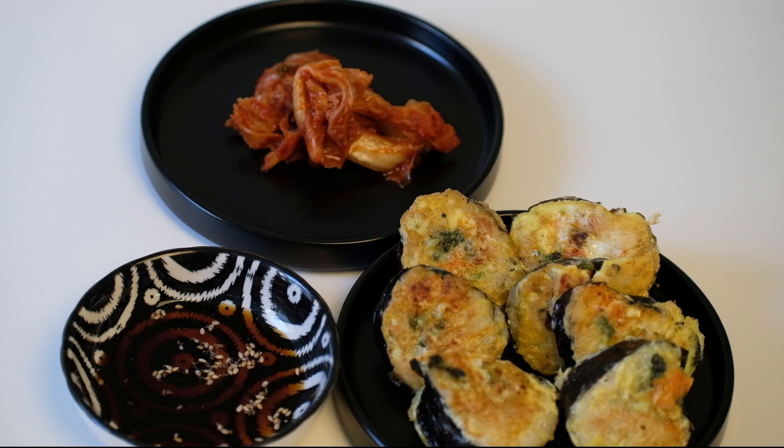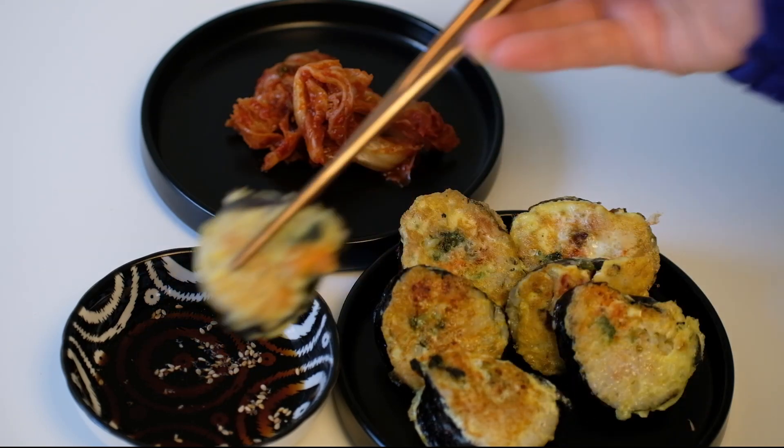Kimbap is both healthy and delicious — children especially love it. You should give it a try. Thank you for watching. Bye guys!